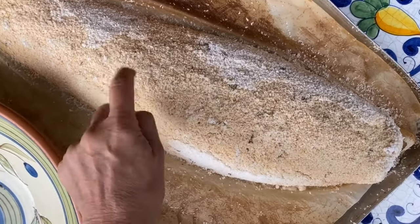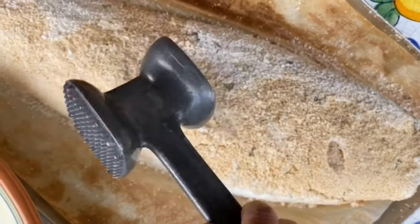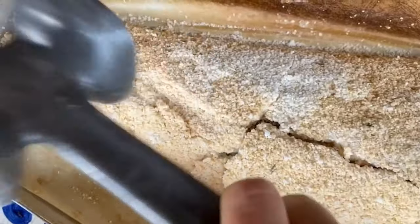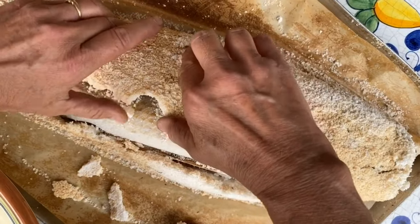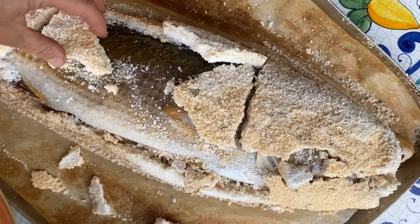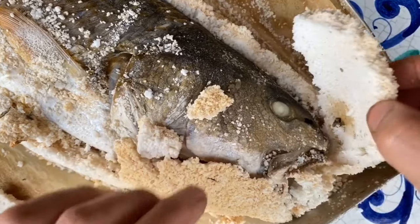Check out this beauty — it's as hard as can be. So now we're going to use this almost as a hammer to crack it open. And here it comes — it comes off very easily. Our fish is perfectly done. Let's break it just a bit more. Let's peek at the eye — yes, the eye is nice and white.